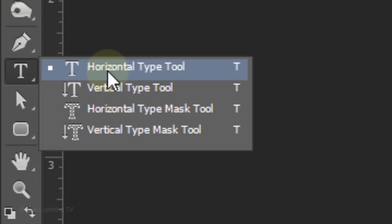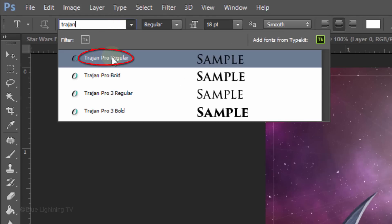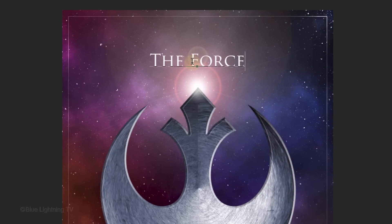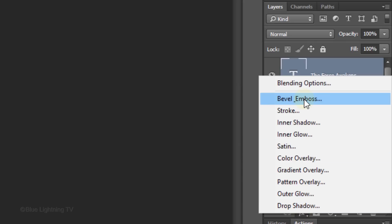Open your Horizontal Type Tool and pick a font. I'm using Trajan Pro Regular. If you don't already have this font and would like to use it, I provided its download link in my video's description. I'll make its size 20 points. Click on the vertical center of your document and type out your text. Open your Move Tool and click the FX icon.